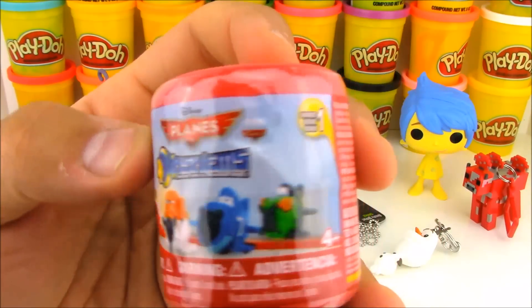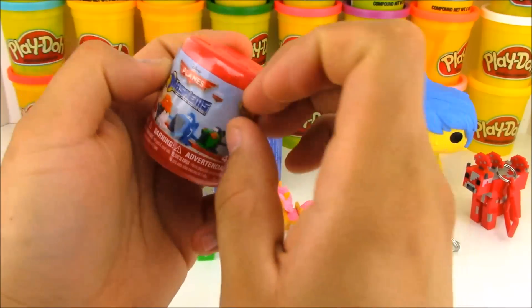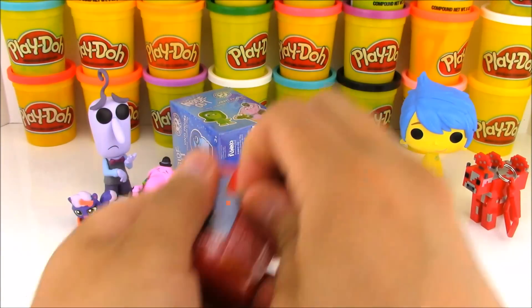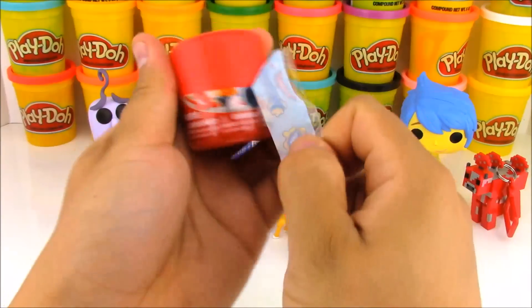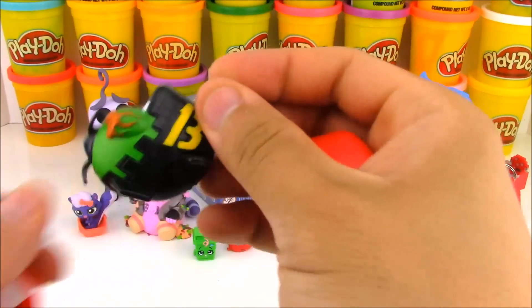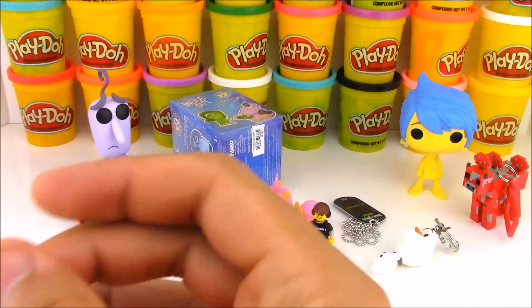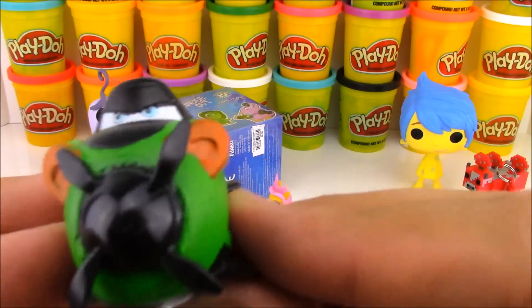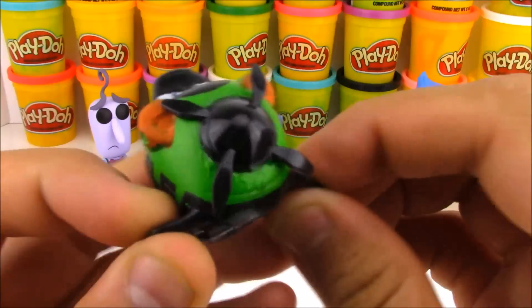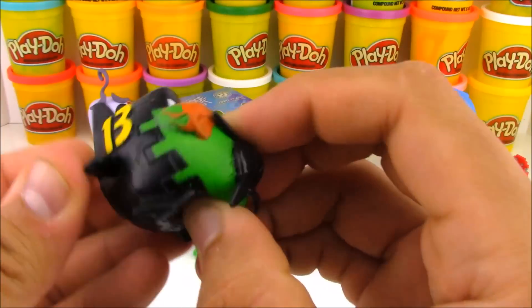Now let's open up this awesome mashem. I love mashems — they're super squishy. This is a Disney Planes Series 1 mashem. I don't think they've made a Series 2 yet of the Disney Planes characters. Usually when they make a Series 2, they'll take the characters and make them clear. So this is Series 1, and who did we get here? If you know the name of this bad guy from Disney Planes the movie, write it in the comments down below.